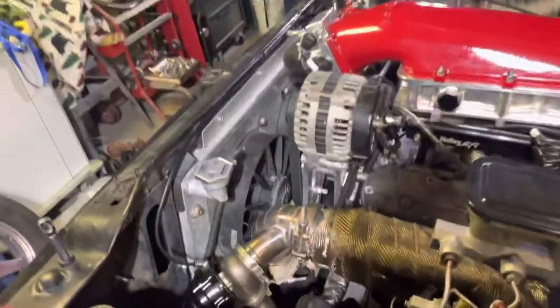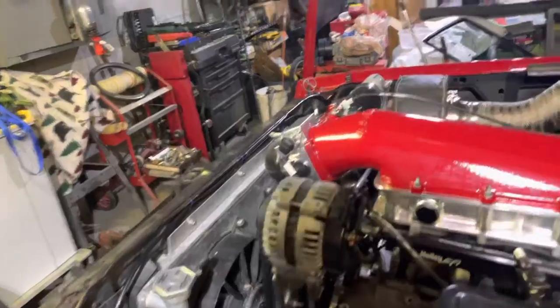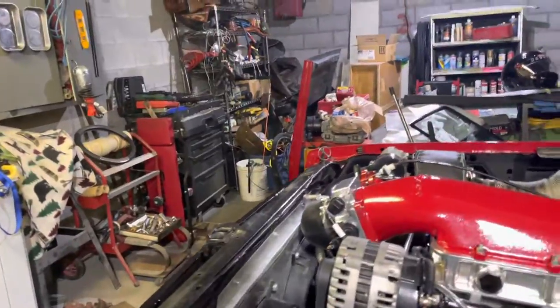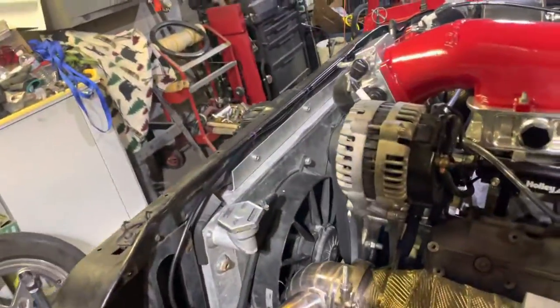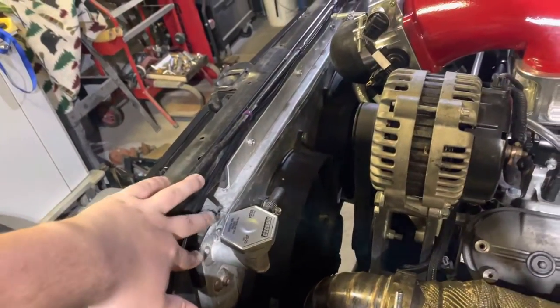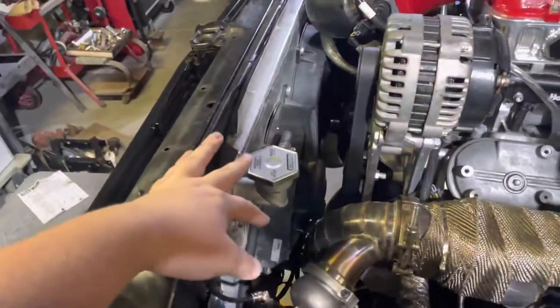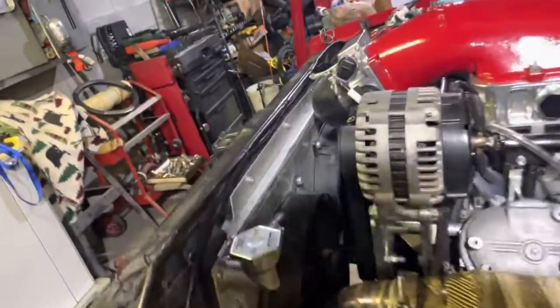My personal favorite that I've seen — and this is an older one — there's a company called Superior Radiators. They sell these radiators for first gen and I think they also fit the second gen. They come set up to sit recessed back into the core support and they have mounting tabs.